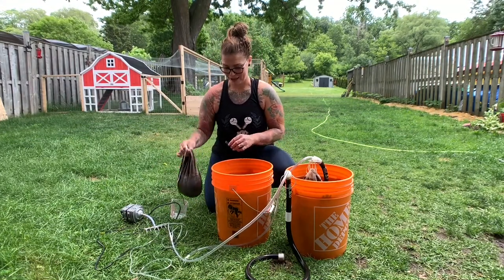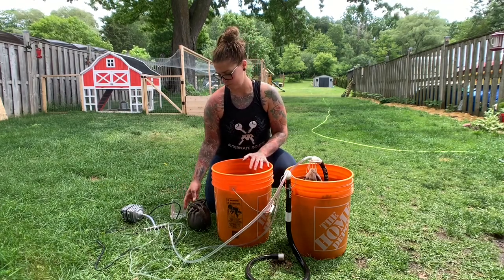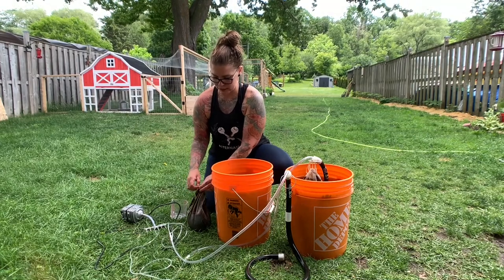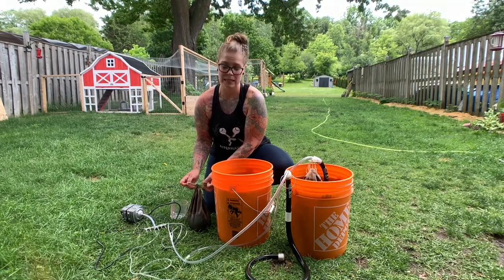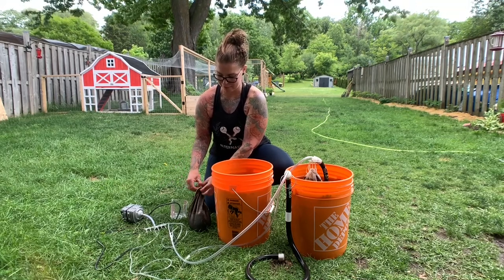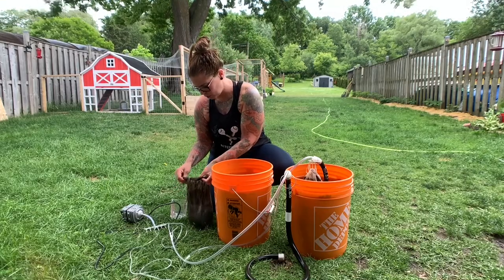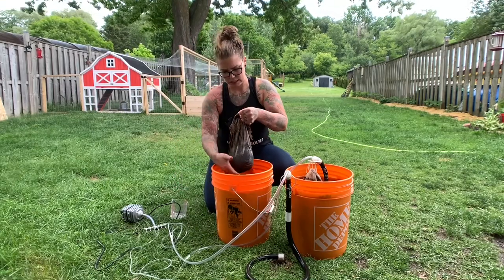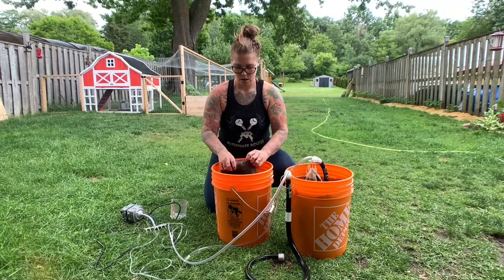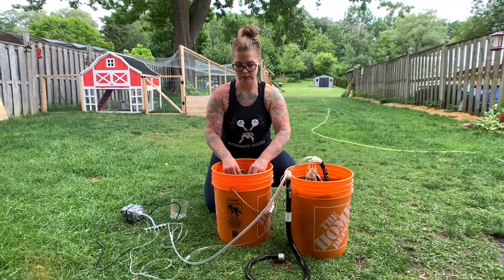I'm going to mix this back into the bucket and then water the beds. You want to feed them right away because everything is alive and kicking in these buckets now. We want to get it into the bed as soon as possible so the plants get the nutrients right away.